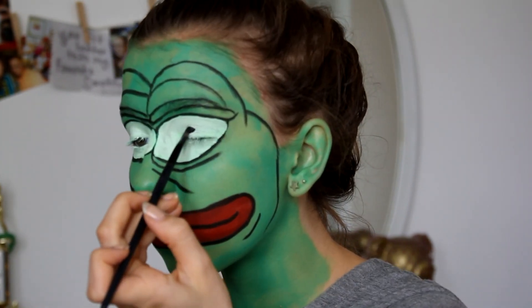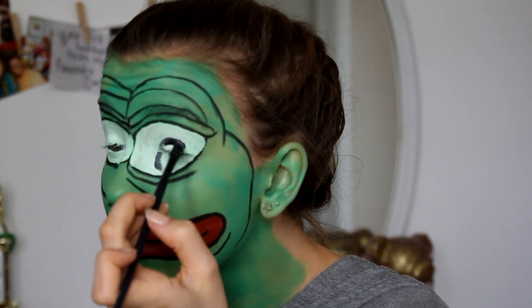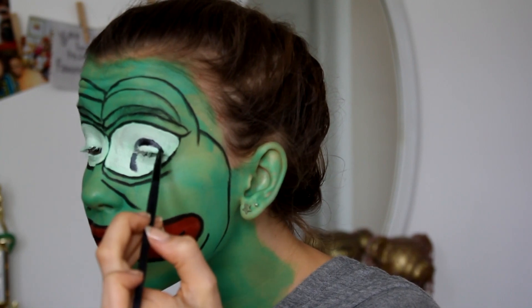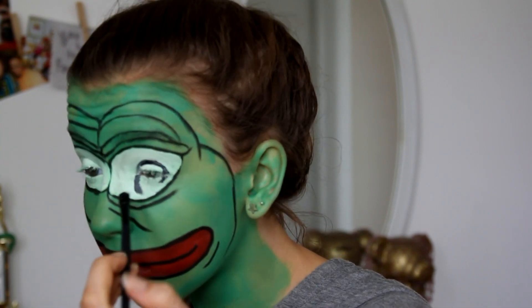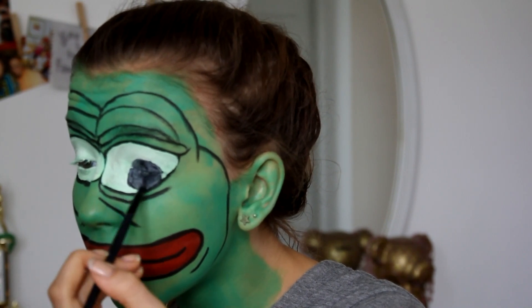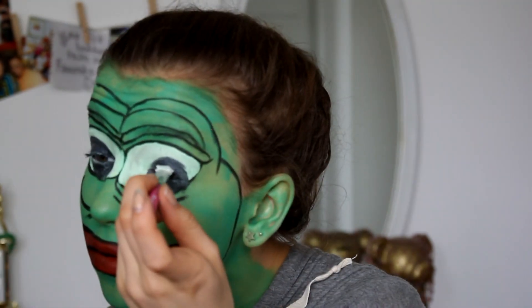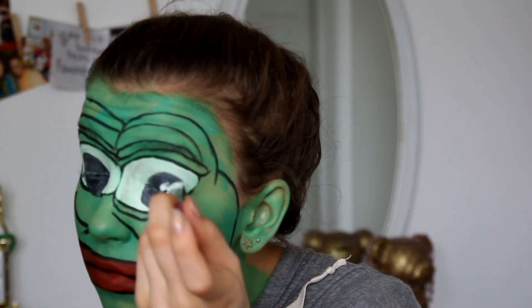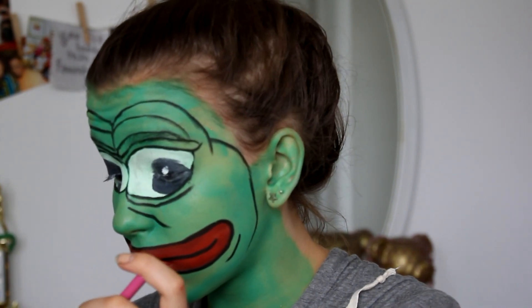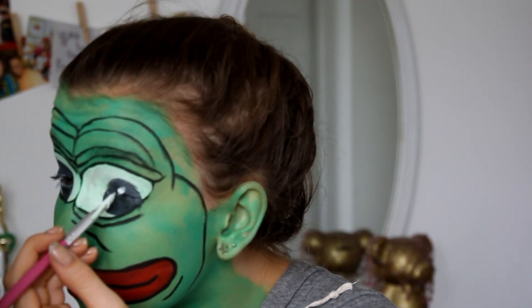Going in with a black face paint — again you could use an eyeliner or eyeshadow — I'm going to outline the eye shape and fill it in. I think I did around two layers of this as well just to get the color really bold. Then I'm going in with the same white just to put those few dots in the eyes — if you look at a picture it's like a reflection or something.